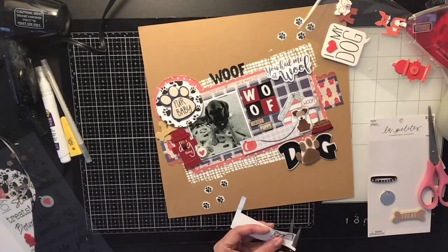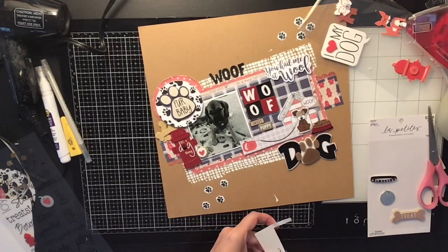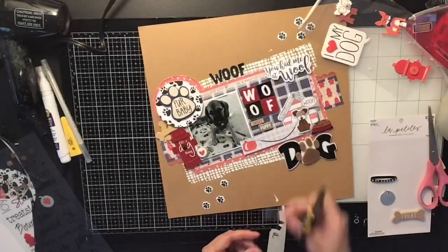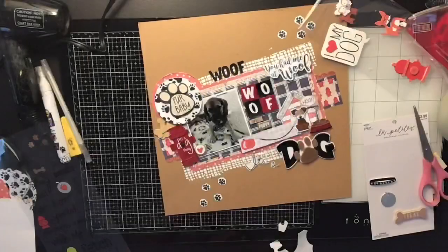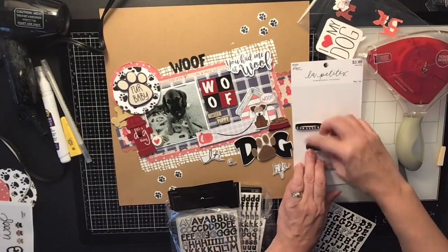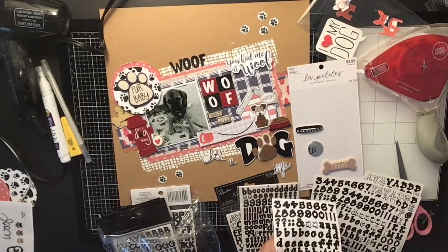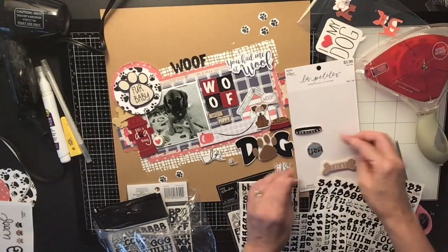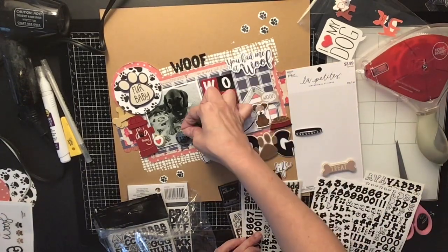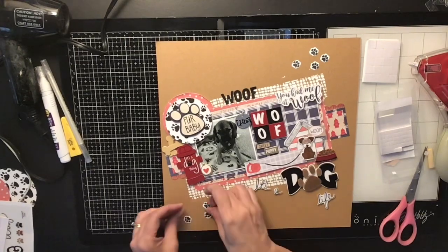I wanted my title to be 'It's a Dog's Life.' The sticker set had 'it's' and 'dog life,' but since I already have a big dog element, I used clear stickers for the rest of the title and glued them down. They had a little dog tag sticker with nothing on it, so I used small black letters to spell out 'Luna' on it — her little dog tag.